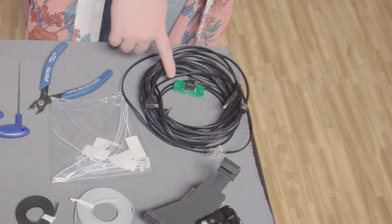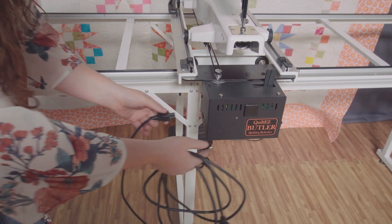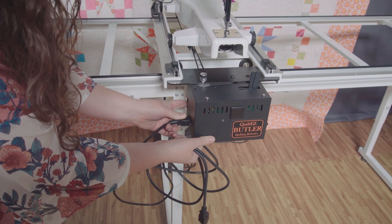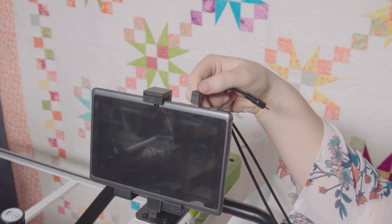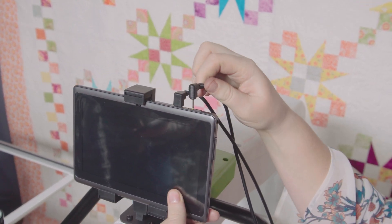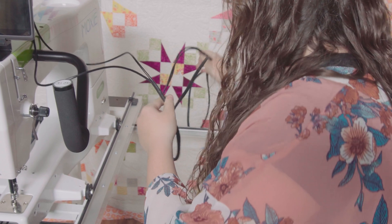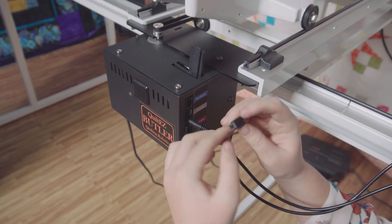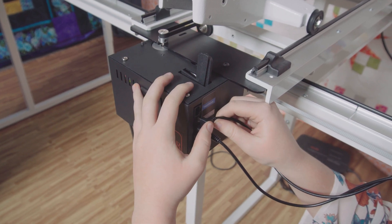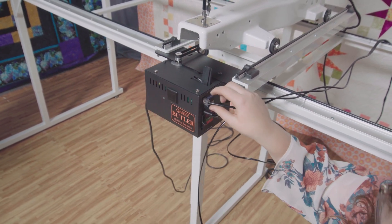Now that we have all of the hardware attached, we are ready to run the power and communication cables. Plug in your Butler's power cable here — do not yet plug that into the wall. With the tablet fully shut down, plug in the Butler direct connect cable into the tablet using the micro USB connector and the small DC power plug. Drape the direct connect cable around the back of your machine, then run it up along the right side of your carriage. Plug the direct connect cable micro USB connector and large DC plug into the Butler.